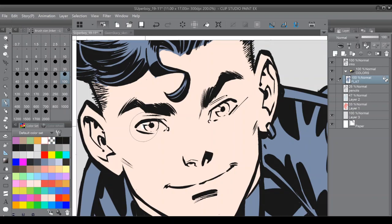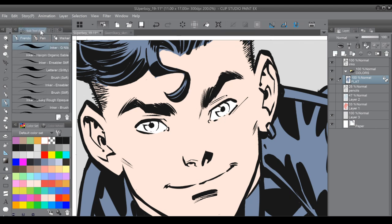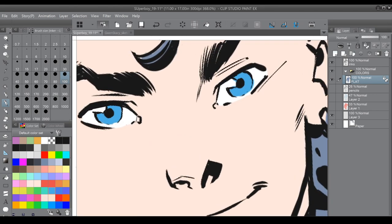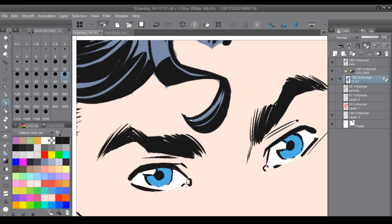I'm going to zoom in here and put some color in his eyes — first the whites of the eyes. What type pen am I using? I'm using the Inker G nib pen from Frenden. I bought these brushes off of Frenden — it's a series of brushes and I really like them a lot. Grab a shade of blue here for the irises.